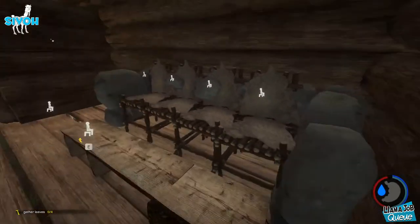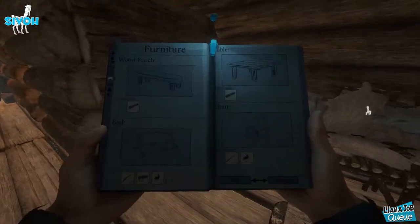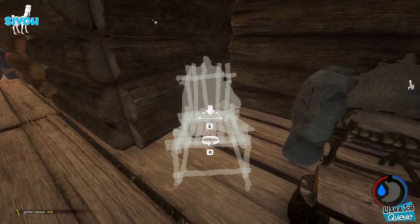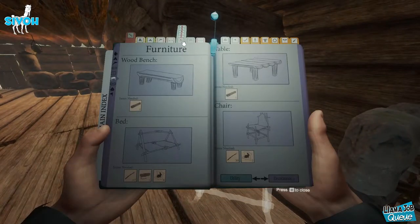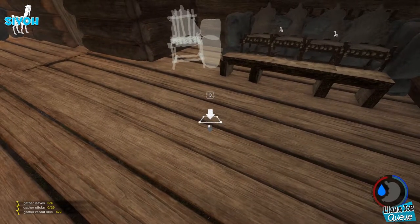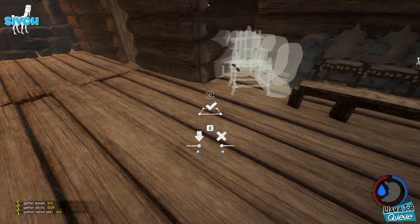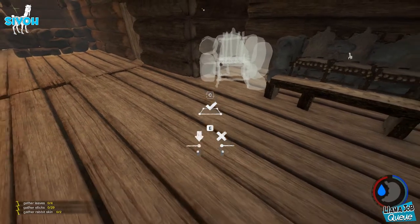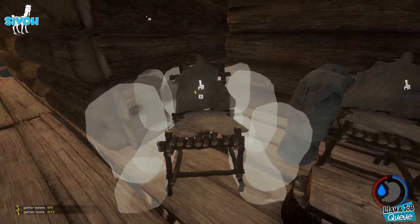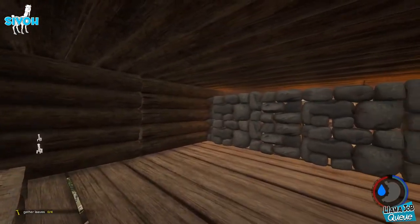Maybe right here we can put ourselves a little lazy boy — a little recliner. Hopefully this works. You could kind of just work your own imagination, make it look exactly how you want to make it look. It doesn't have to look exactly like this. Oh, that's perfect — that looks really cozy. I want to sit in that chair. Ooh, that's nice.